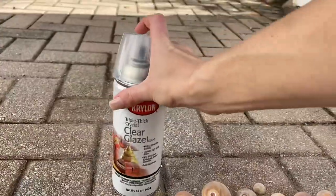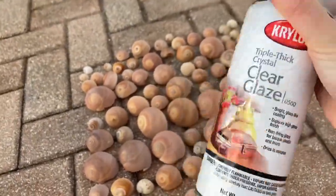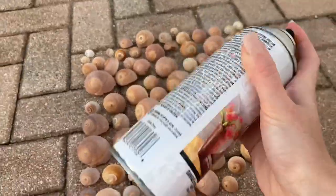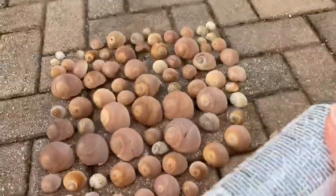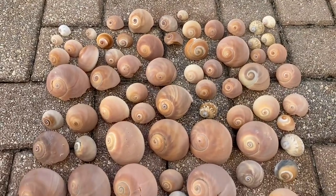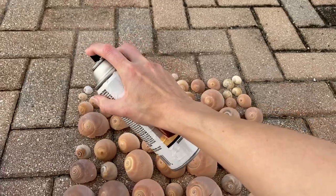So now what you do is grab your can and shake it up. I already shook mine right before I started filming so I don't need to do too much. I'm not spraying on anything special — I'm in my back patio. I don't care about my bricks, but if you do, I would suggest doing it on some newspaper or cardboard or something. So what I do is just go over them thoroughly.